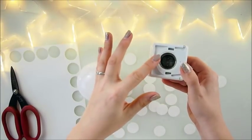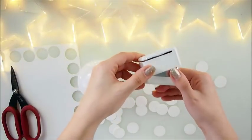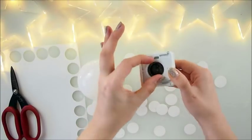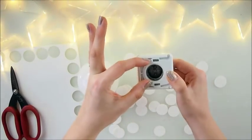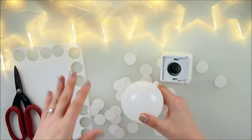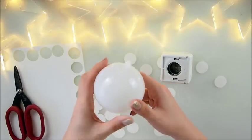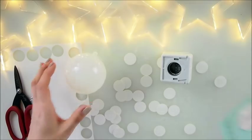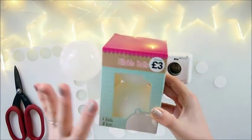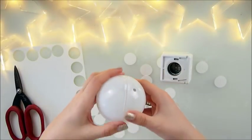A must-have is a punch — any shape you have. I have a circle, but if you have rectangle, triangle, square, or oval, please feel free to use that. Not too big a shape — pretty small, like about two centimeters. I have plenty of punched circles. I used watercolor paper, pretty thick, I think 200 or 250 gsm. And a plastic bubble — I got this in a set of four online, around four dollars.